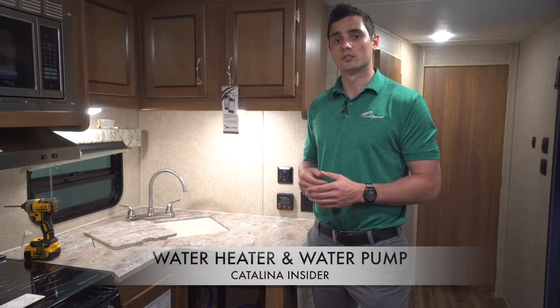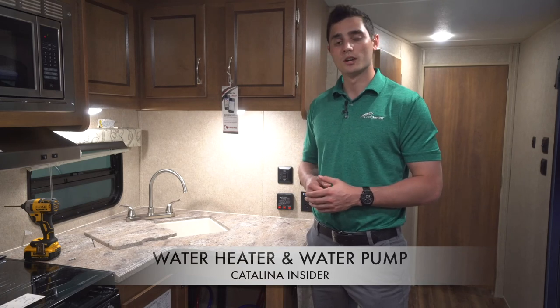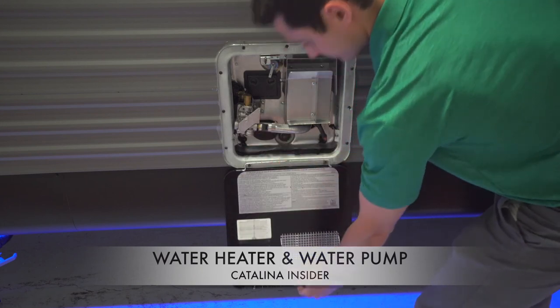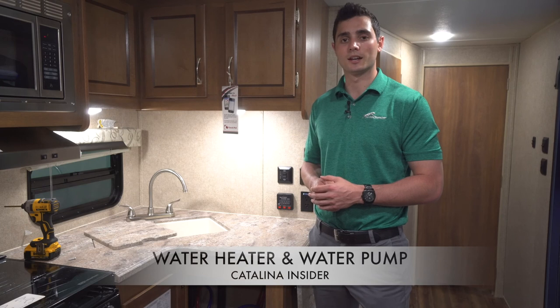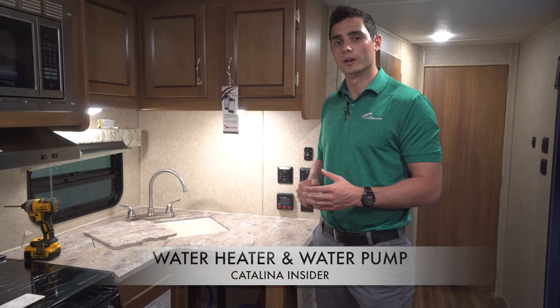It is important to note that your water heater's standard setting is gas, meaning the water heater will only work using a gas supply. In order to switch the setting from gas to electric, go to the exterior of the water heater and open the door. There's a switch located on the bottom of the water heater that signals what energy supply to use. Simply flip the switch to convert to electric power and close the latch to the door. From this point forward, your water heater will only operate using electric power. To switch it back to gas, simply repeat the process and flip the switch back to gas. It is important to remember that you do have to press either the electric or gas button on your command center.